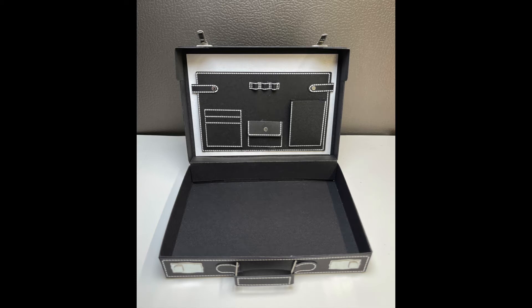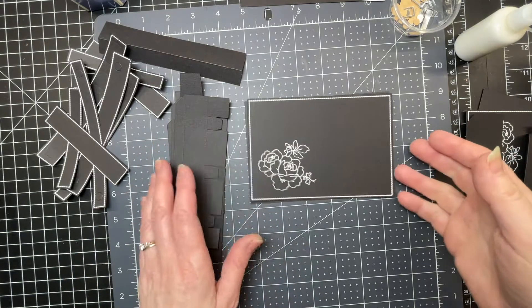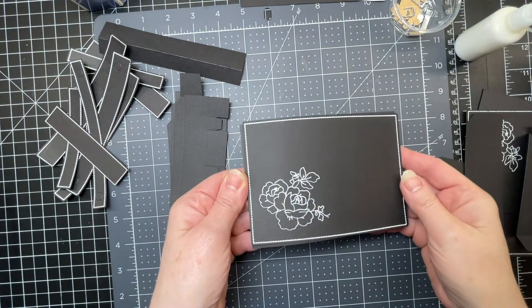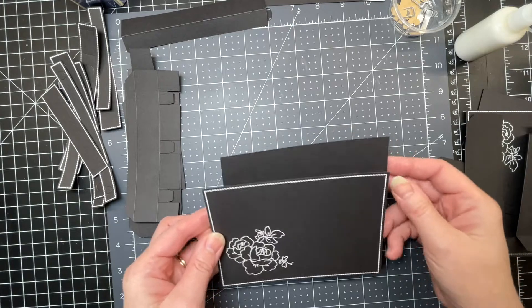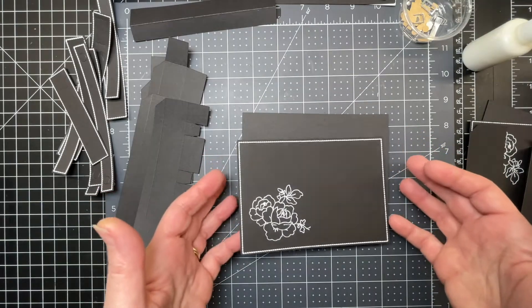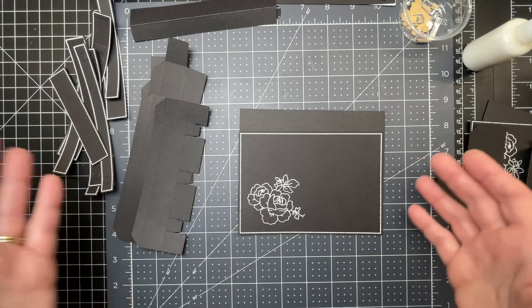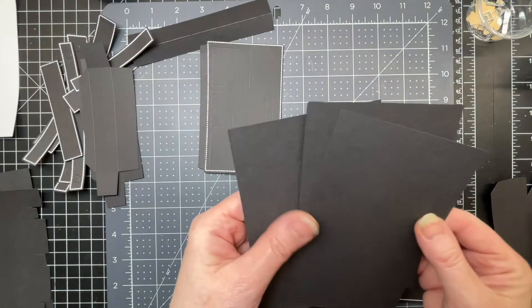These are the assembly instructions for my little briefcase. I made a full-size version, and now I'm making a miniature version just because it's easier to show the assembly on something that fits within the frame of my camera. This is not the way I would create a file like this for something this small — just to be able to show you how the larger one goes together, I'm going to be doing the exact same steps as I did with the larger one.